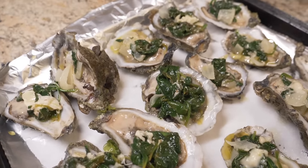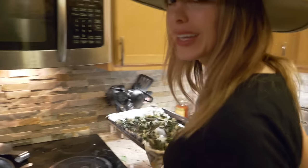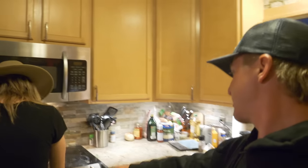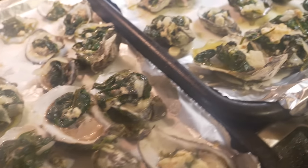Preset your oven to 450 degrees Fahrenheit. These bad boys are going to cook for eight to ten minutes — super quick. Honestly, you don't even need eight to ten minutes. We're probably going to do about six minutes. You really cannot mess this up. Jeff loves them a little raw so he doesn't mind them slightly undercooked — just a little bit of heat to them. At 450 degrees for six minutes, then check them and get to eating.